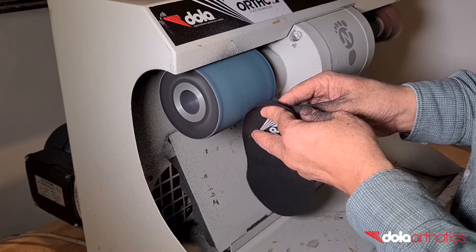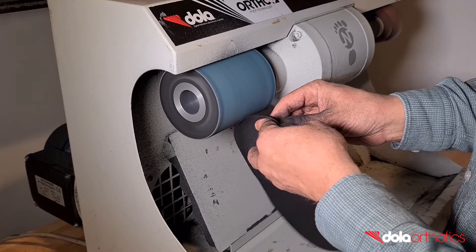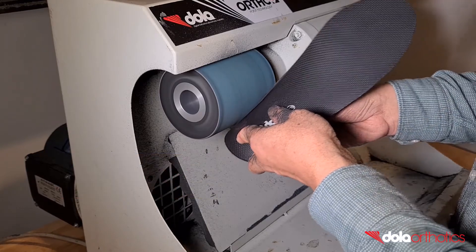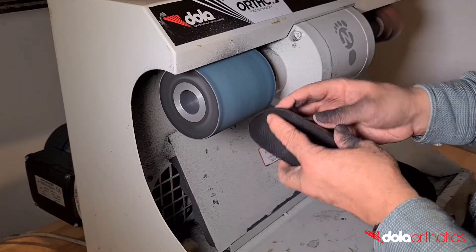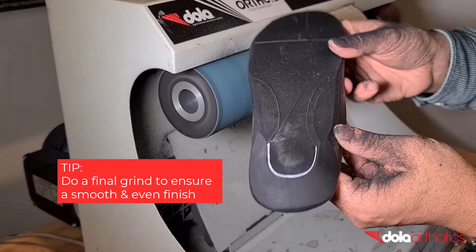Remove small sections of the orthotic at a time until you become comfortable and check your progress against the guidelines. A mild grind will keep the majority of the rear foot post in place and result in a small change in the taper angle. An aggressive grind will reduce a greater amount of the flat plantar surface and increase the taper angle. A full sweep of the edge against the grinder will ensure a smooth and even finish of the taper.